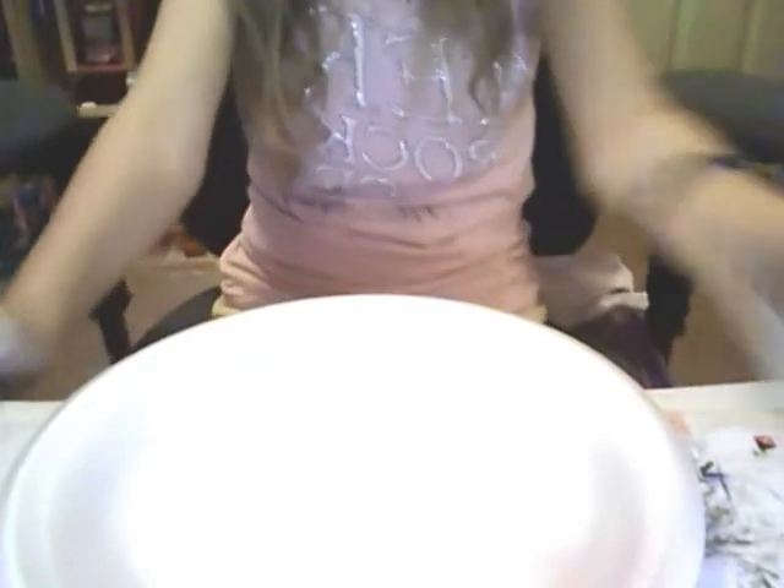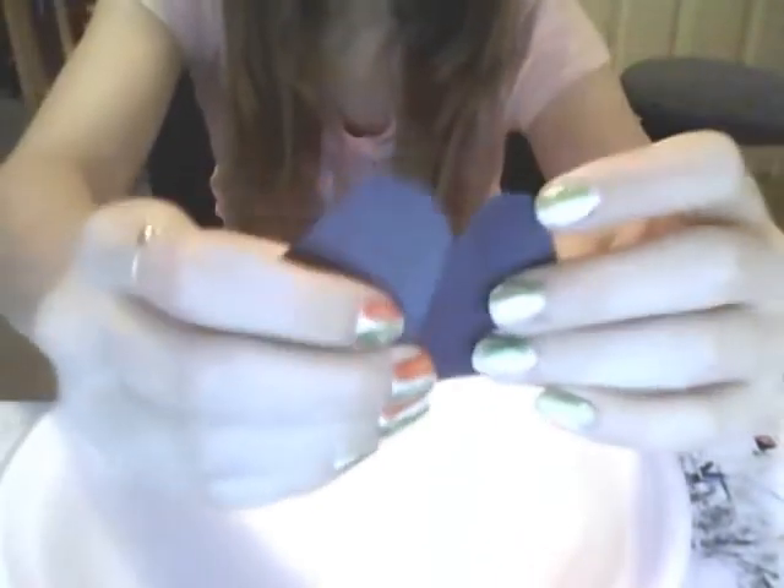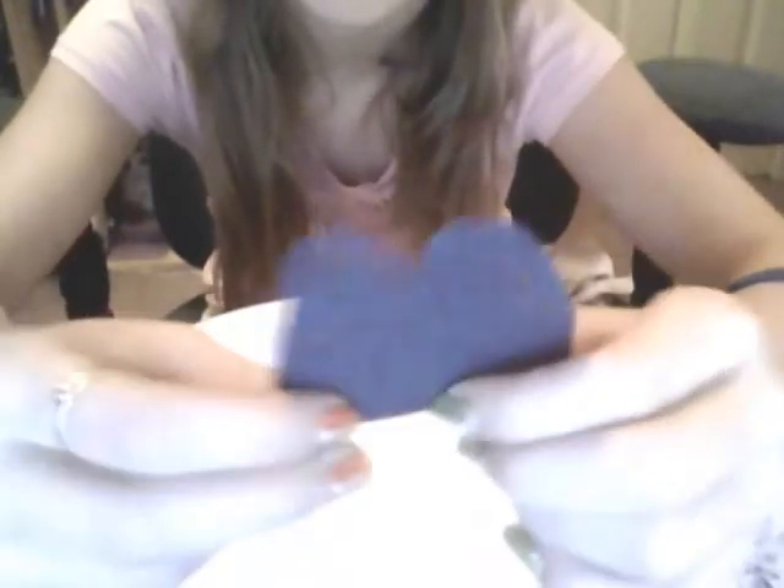First, take out your construction paper, whatever color you're going to use for spots, get that color construction paper. I'm using black. I folded a sheet of black paper, drew the shape, and cut it out, and then I have two. These are the ears.